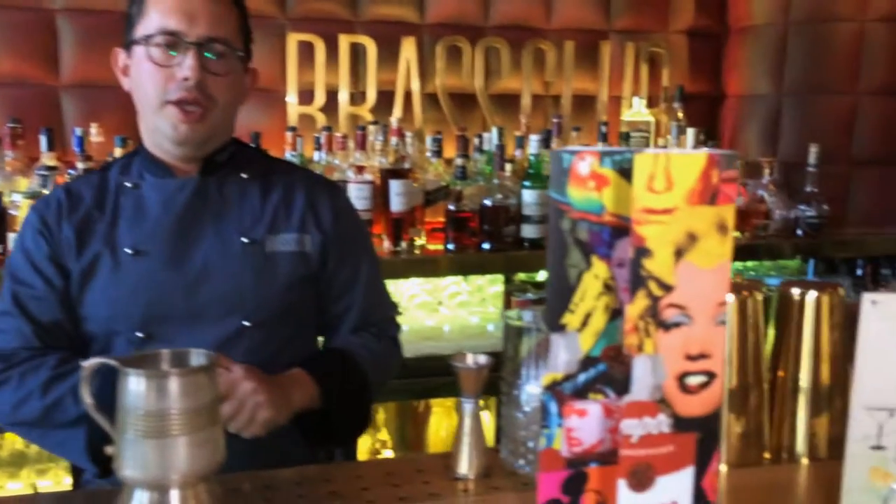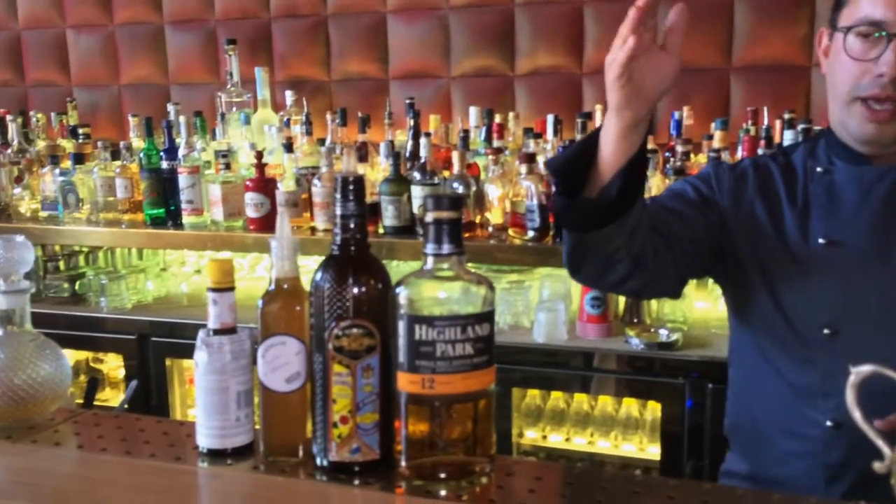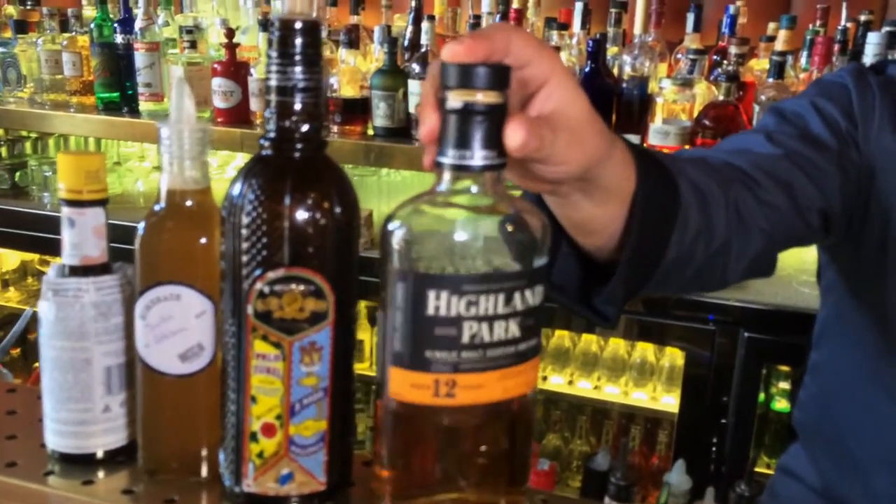Now we will make our signature cocktail from our brand new media chef. We make espresso Hogwarts — one of our signature cocktails, inspired by the film Harry Potter. The film is set in the area of the Highlands, like the whisky we will use for the cocktail. In this case it's Highland Park 12.